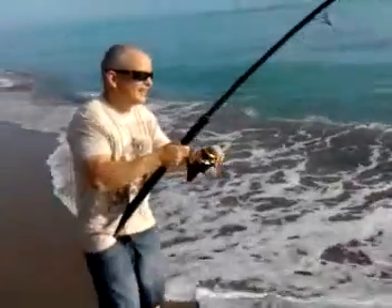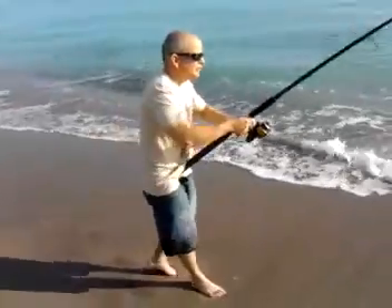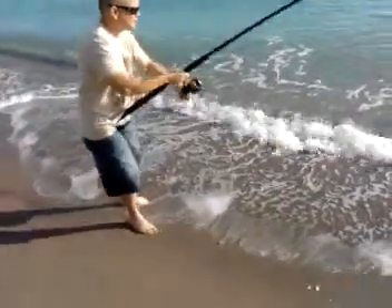I know. We paid $600. Here he is folks — it's about a 60 pounder.